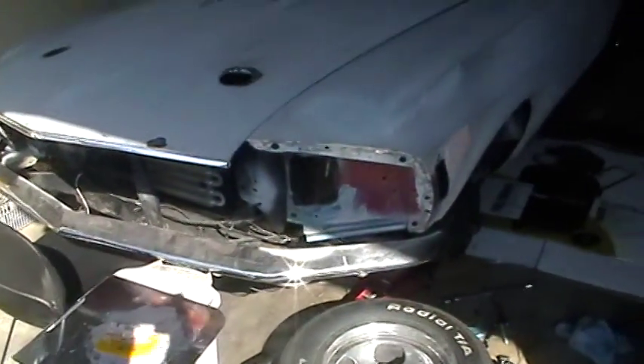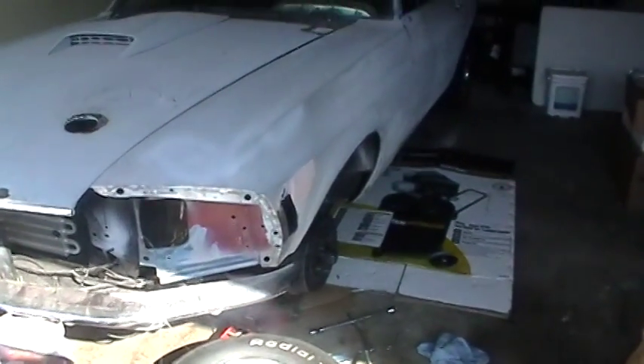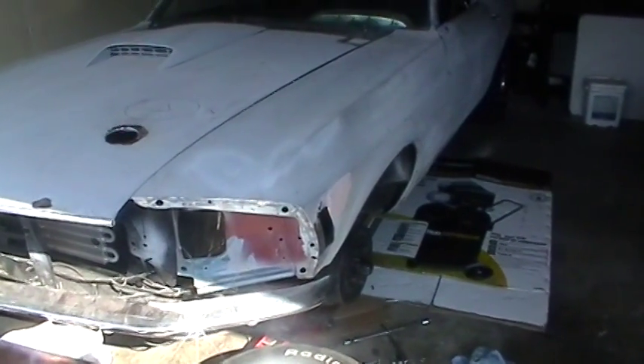We're going to keep working on it to make sure that it doesn't leak in the new garage. This is Joby with the Mach 1 — I'll see you later.